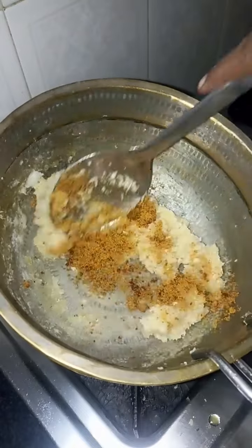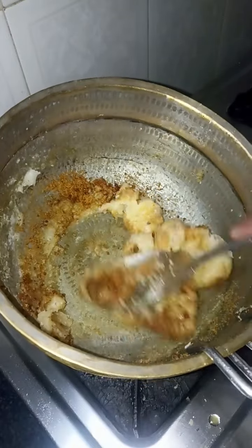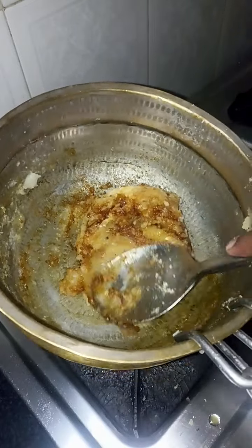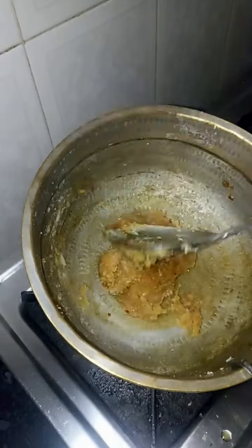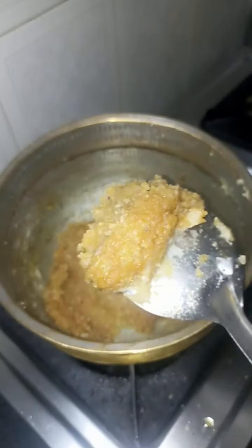To make the batter dark, you can also give it a fine finish. You can make the batter dark or light.